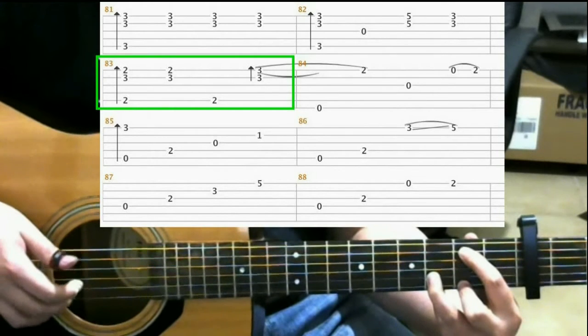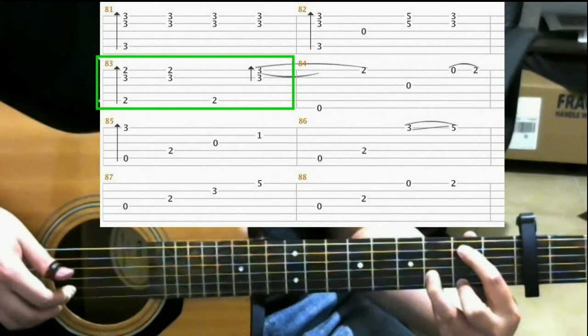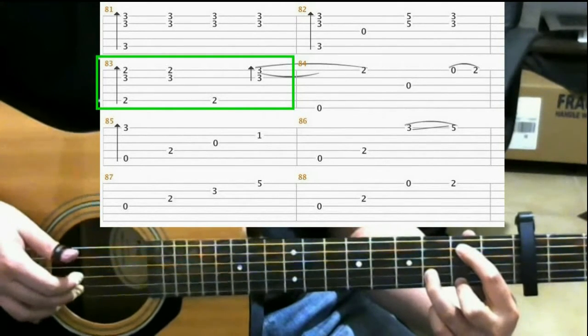Then hit both the 1st and 2nd strings. Then hit the 5th string. And hit both the 1st and 2nd strings. And then on the 3rd fret on the 1st string, hammer on with your pinky. Like this.